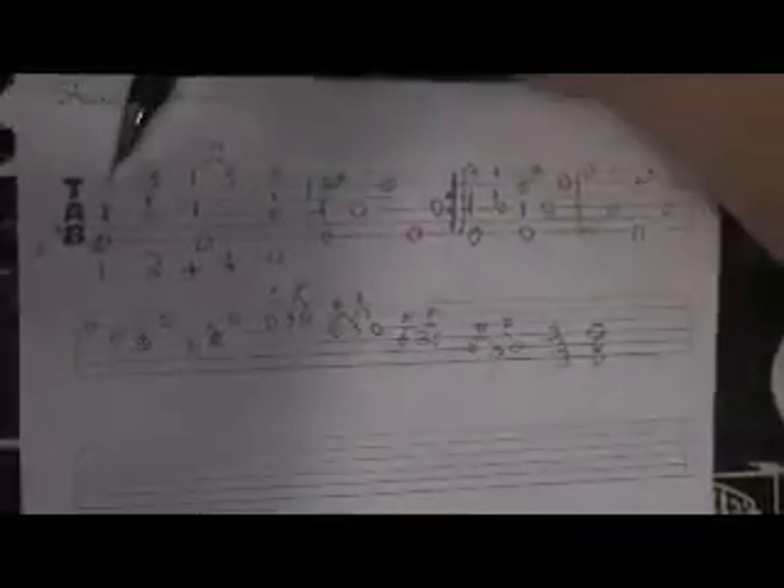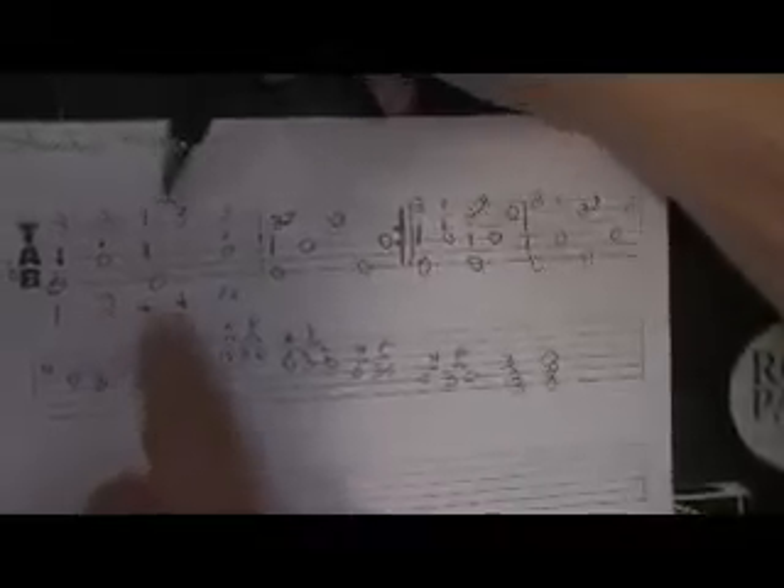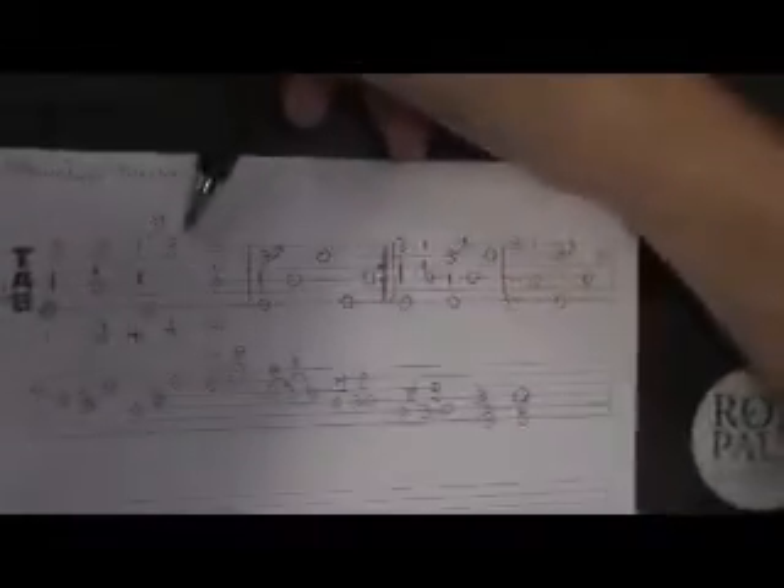Our first measure in open C — we have one, two, three, and four. The hammer-on is on the 'and.'